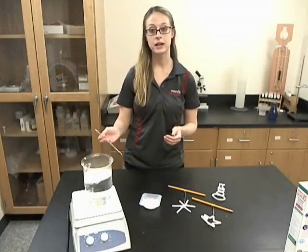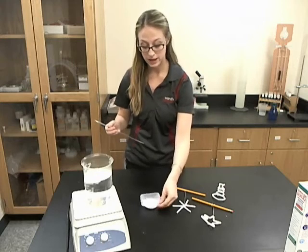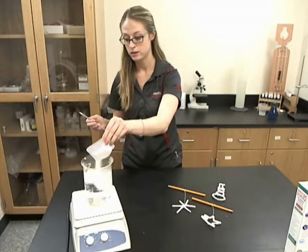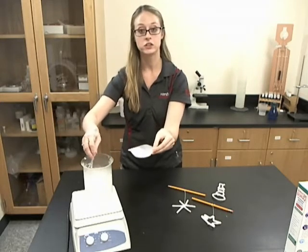Using a beaker and a hot plate, bring water to a boil, and then begin adding the borax to the boiling water and dissolve it until you have a super saturated solution.